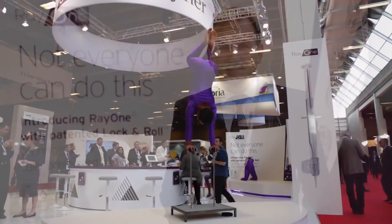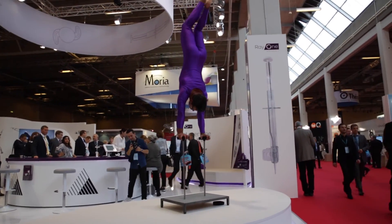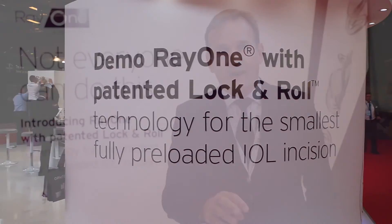Not by folding but by rolling the edges — it's very innovative. Most people in our industry are folding lenses and moving them down very small tubes. We have this new lock and roll technology which allows us to roll the lens into a very small tube, and inject it through the smallest nozzle size available in the world today.